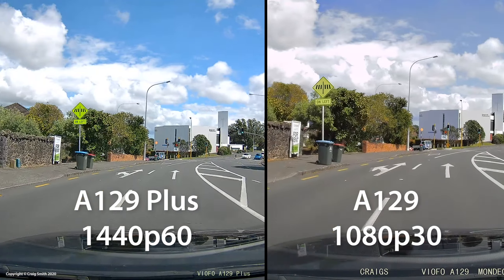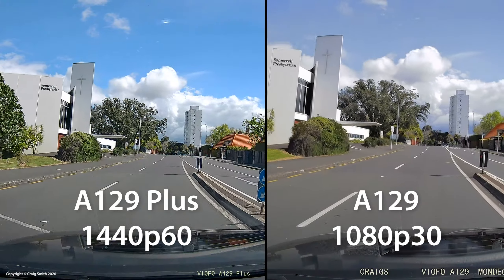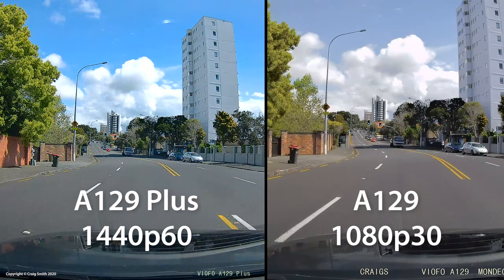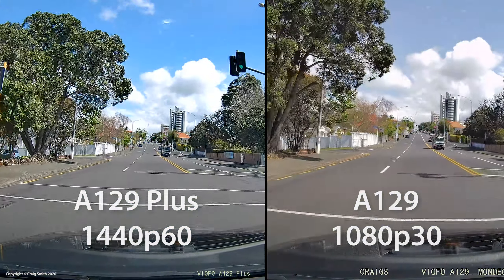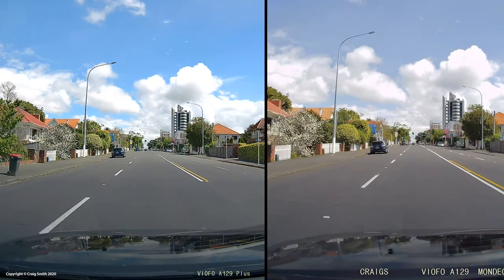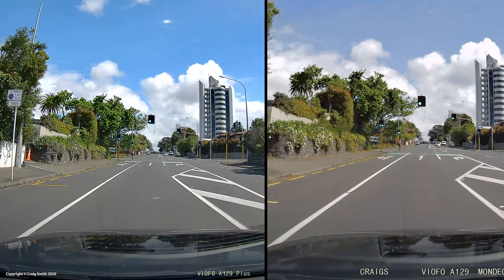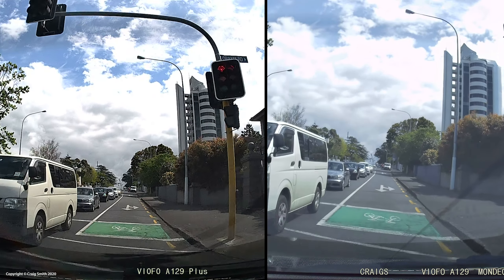Putting the two cameras side by side — new and old — this video is produced at the native resolution of the A129 Plus, so if you have a 1440p screen or better you'll see every pixel. The 1440p footage is noticeably sharper even when reduced to 1080. I noticed this myself on my 1080 monitor, so there is a real difference in detail captured, and you should be able to see the difference even on a 1080 screen.